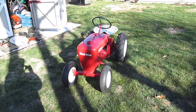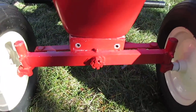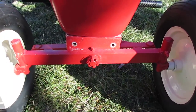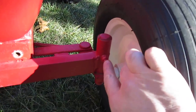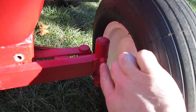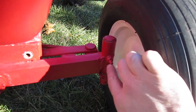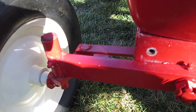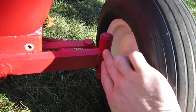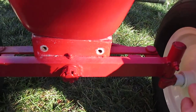Starting from the front axle: the front axle is an early 55 or early production part, on the basis that it has actual nuts welded onto the spindle tube to hold the grease fittings in. Later in production, the nut welding went away and they just tapped the tube itself for the grease fitting.